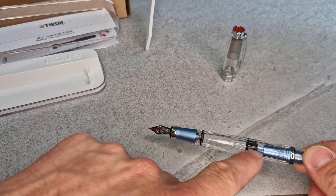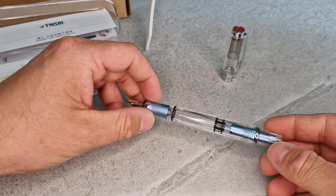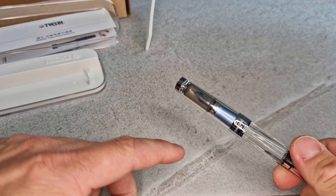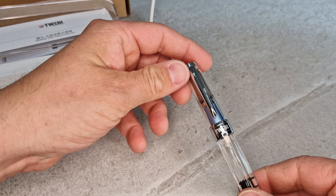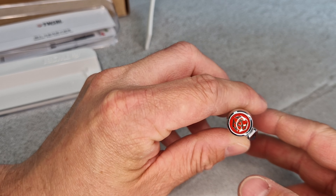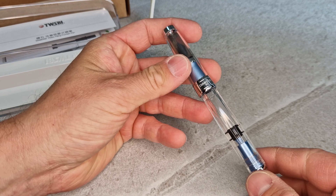The barrel is faceted, which gives it the look of a diamond face — hence the diamond name. The lid is fully transparent too, with polished steel trim that reads 'Diamond 580, made in Taiwan.' There's the Twisbi branding on the barrel and the Twisbi logo in red on the end cap, along with polished steel to match the rest of the trim.